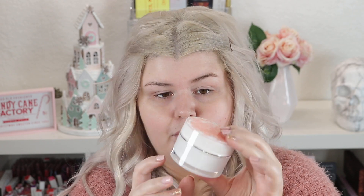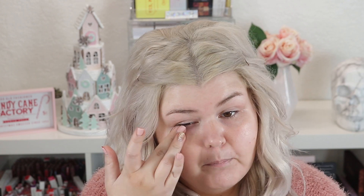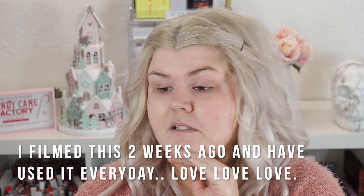Oh my goodness, it's like a jelly! My skin is drinking it up — my skin no matter what I do is so dry. Since it's really thin I feel comfortable putting it under my eye. I really like this, I feel like it really sank in — you can see the hydration right on my face. So far, first impression, I really like this.